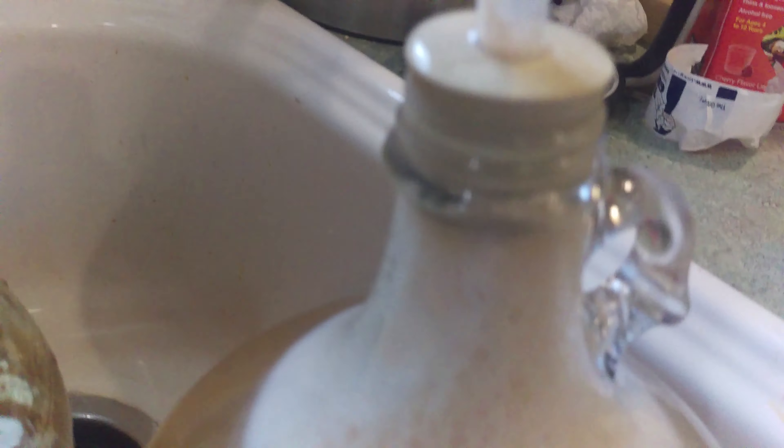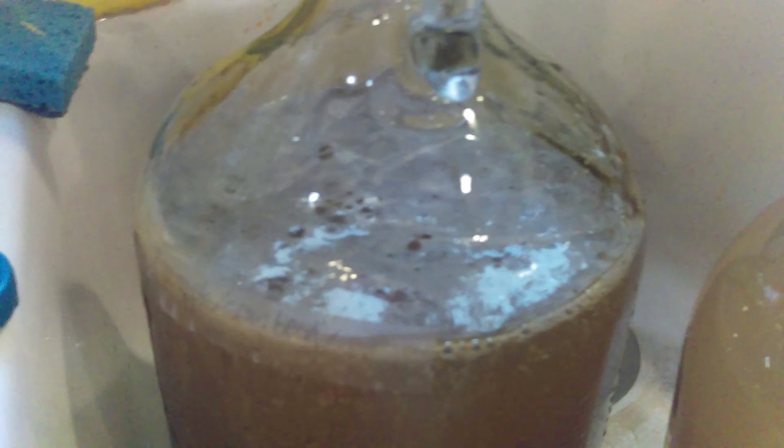I've done two batches before this, and if you don't leave enough headspace it'll foam over. Like 15 minutes ago I made a batch and it's already foaming up and out of the airlock. It was filled about down to here, and I have blueberries in there too.